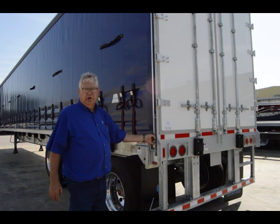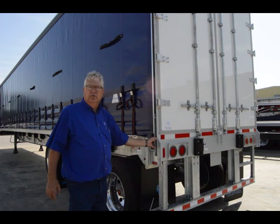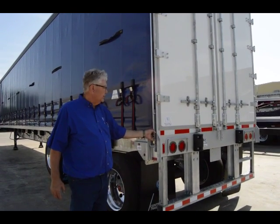Again, in the corners, we're using the same three-quarter grade eights — three on each side that we torque.